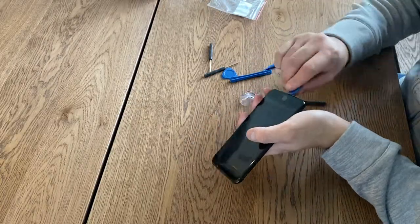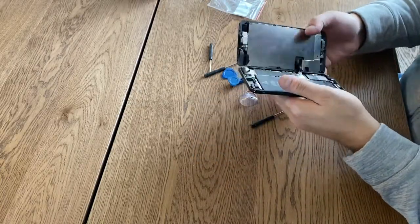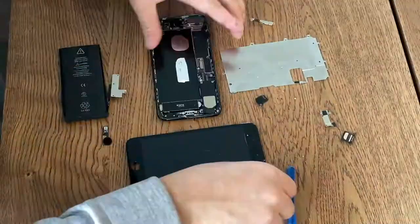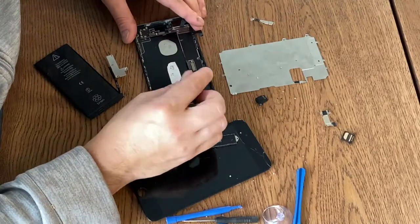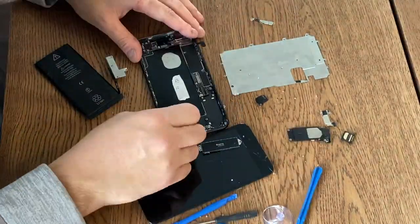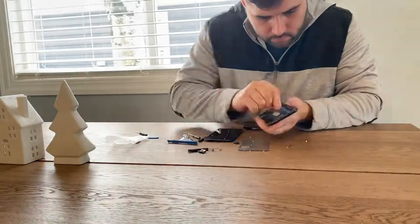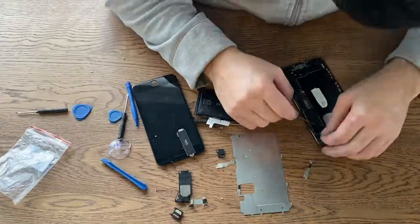Next, you want to grab your iPhone or whatever device you're going to be using for this, and you're basically going to pry it open. In my case, I'm using the iPhone kit that I got off of Amazon, but you're going to want to make sure that you have all the tools you need to take your device apart, because some specialty products have very specific tools.